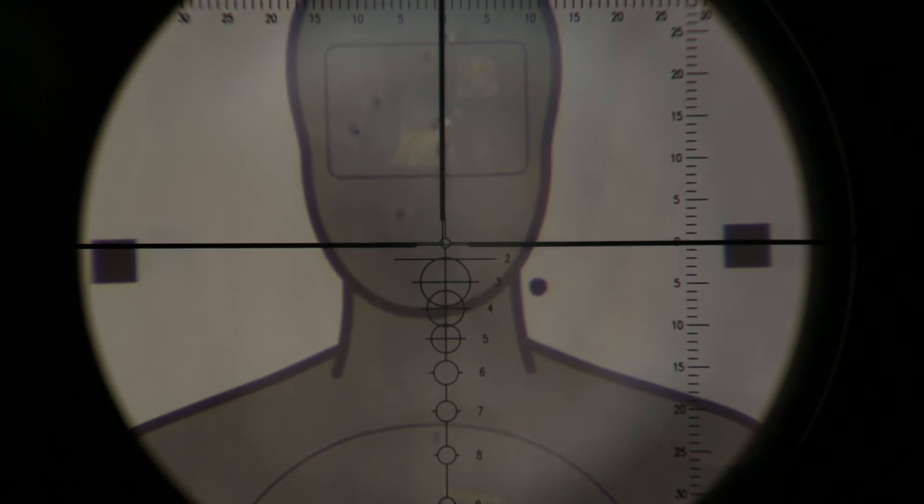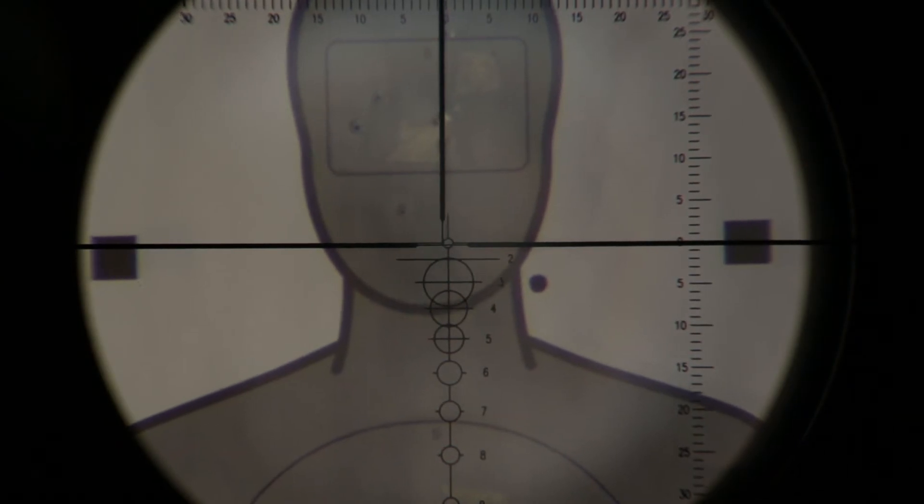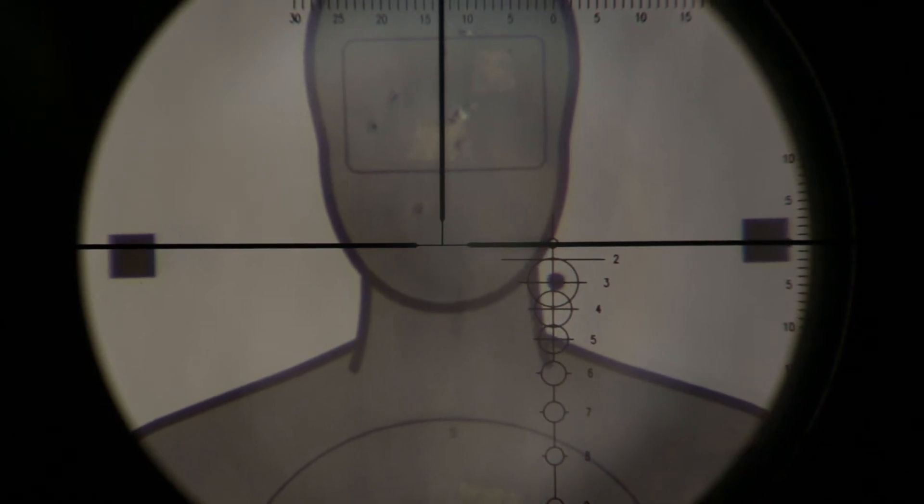Another advantage of the dual reticle is the one-shot sight-in. Keeping the crosshair where it is, simply move the circles to the right until they line up with the bullet hole. Then move them down until the small circle at the top is on the bullet hole. At this point you are sighted in, because this is where your gun is actually shooting. Then move the crosshair until it is also on the bullet hole, which simply brings the circles back to the center of the view.